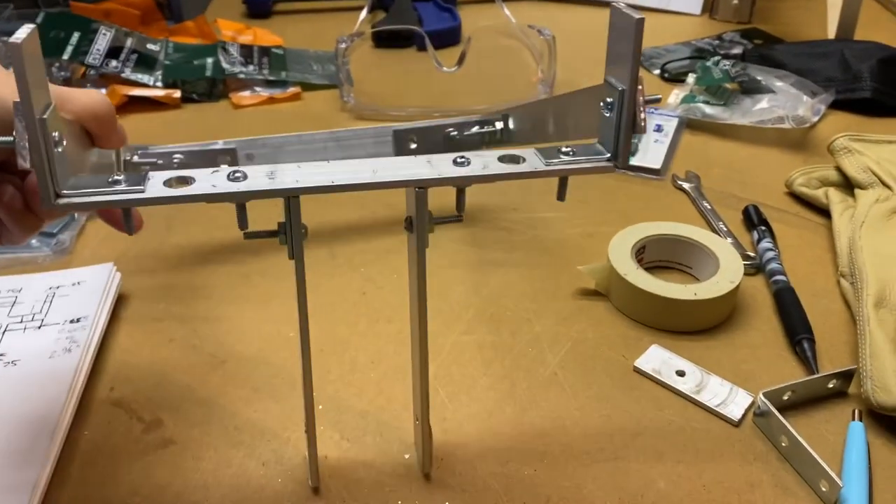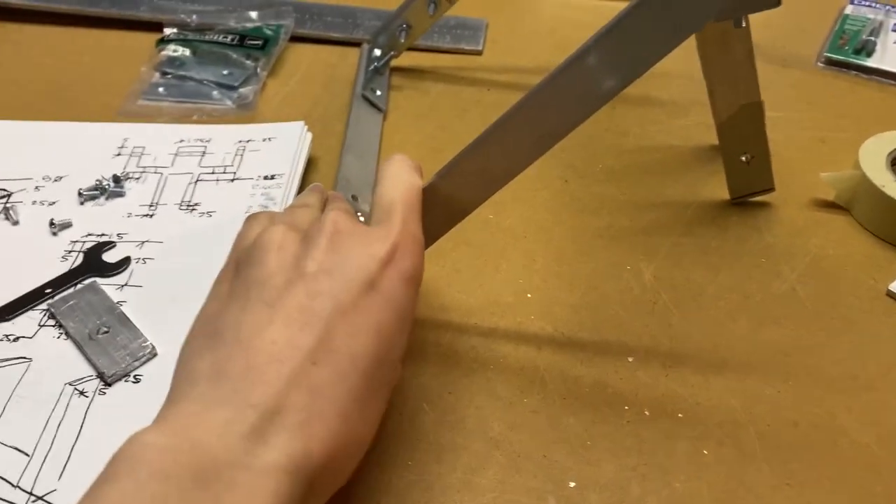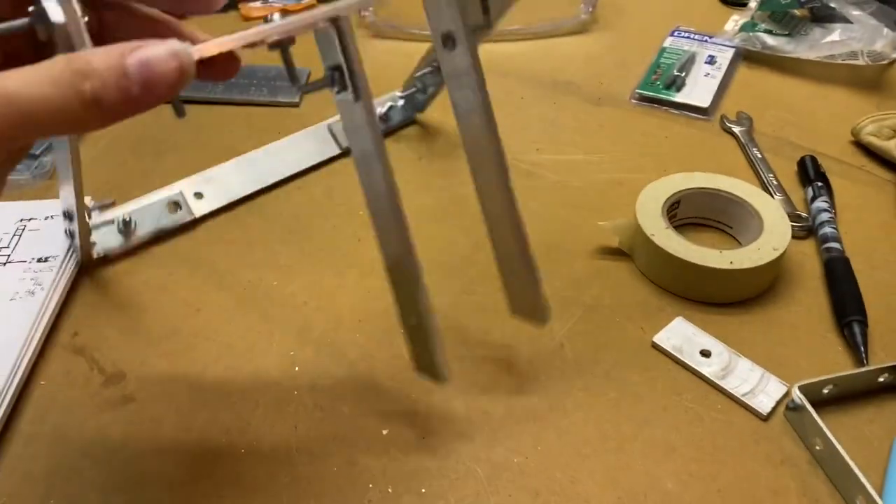Here's the progress on the head. This is going to be a temporary back bar — I'm going to make a different one at some point because it's just excess metal that got messed up.